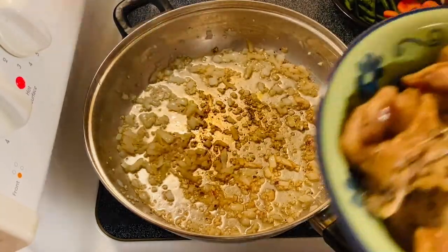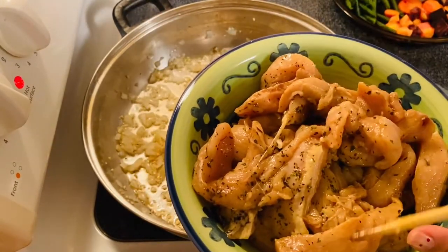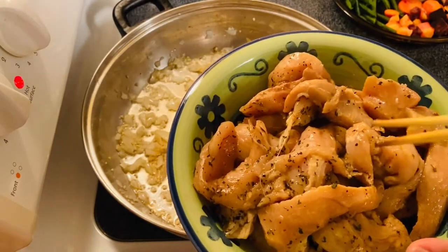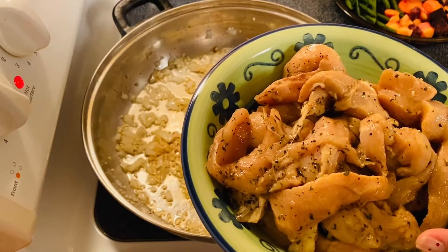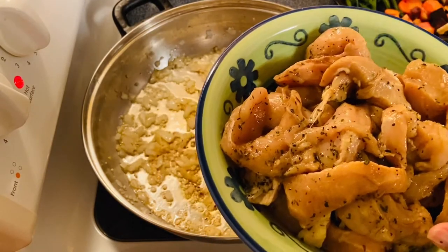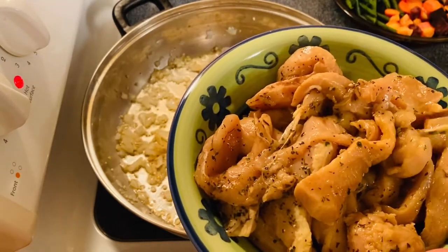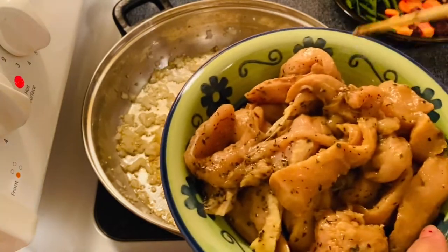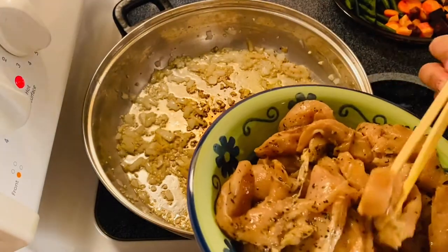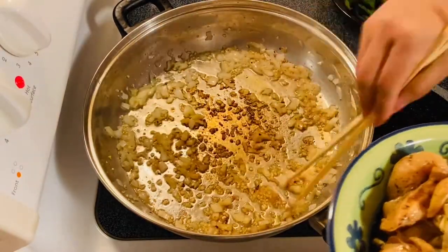And then we are going to add our chicken. The chicken that I have here — I have marinated them for two days now. I marinated them with lemon, parsley, pepper, basil, and a little bit of sugar, just to balance out the flavor. And this is delicious. So I am going to use them — just about this size. We are going to add our beautiful chicken.